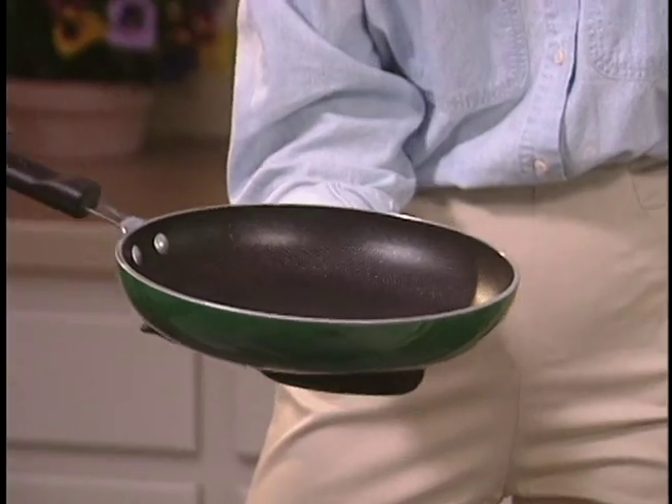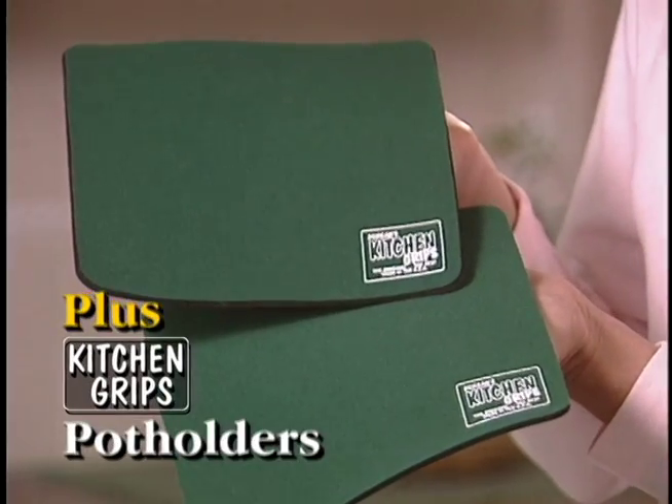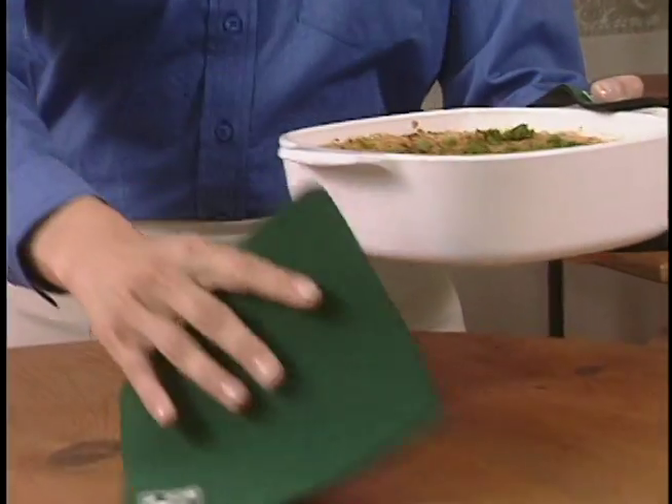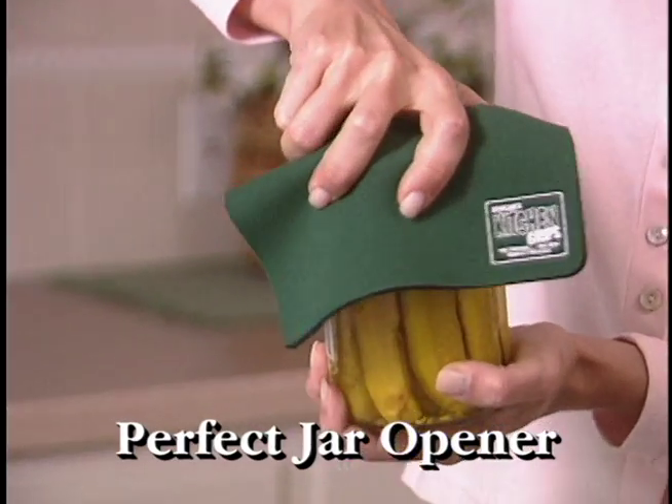On this special TV offer, you'll get the revolutionary Kitchen Grips oven mitt, plus two full-size multi-purpose pot holders. They even double as table trivets, so you'll never scorch your counter again. And they grip so well you can also use them as jar openers.